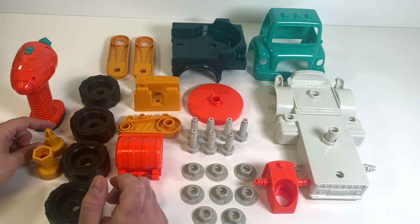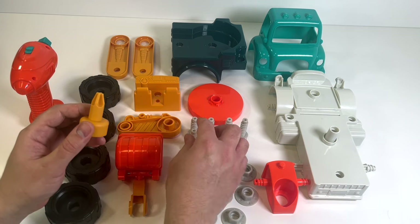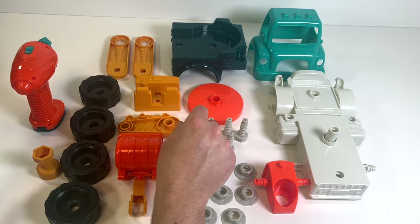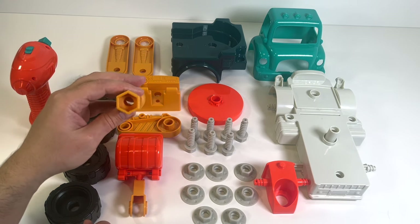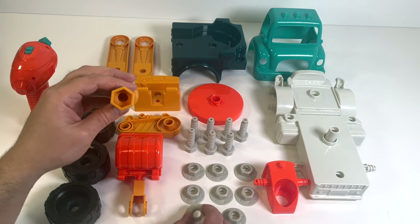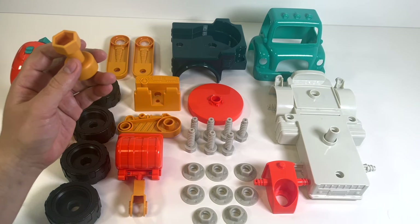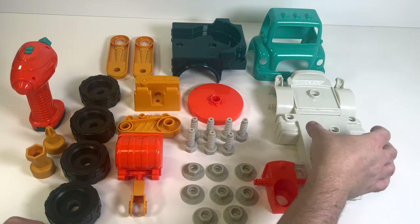We have a couple of bits here. We have this star or cross piece - this is one of the bits for the drill, and it matches up with this kind of screw right here. The second piece has six sides, so it's a hexagon, and it matches this nut. So when we need to put on a nut, we use this piece. Okay, let's get started!